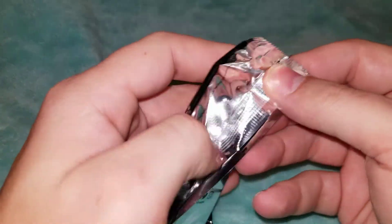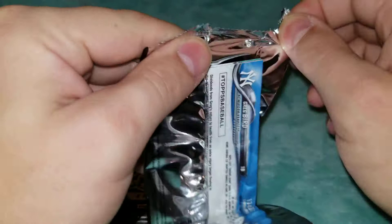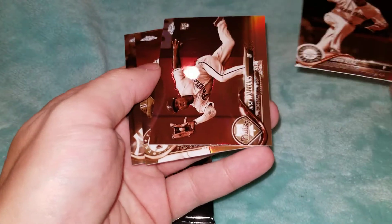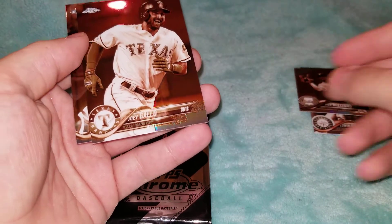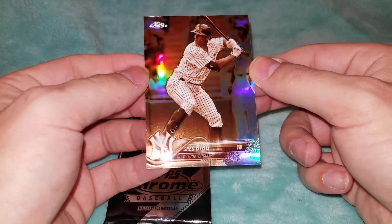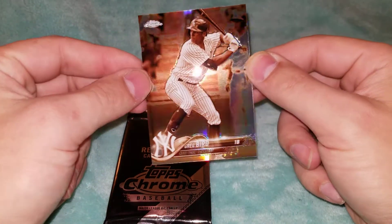I believe these came in maybe Blaster Boxes back in 2018. We got Edwin Diaz, Nick Williams, and Joey Gallo. Chrome is probably one of my favorite releases — I just really like the looks of the cards. Even these Sepia Refractors look really nice: that kind of black and whitish look, and you still get that rainbow foil coming through.